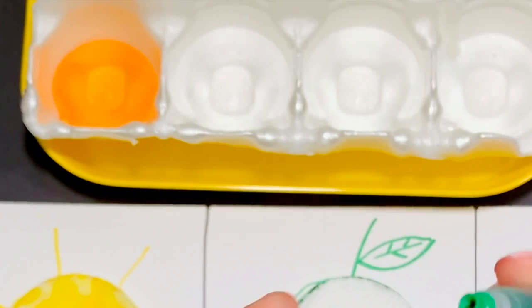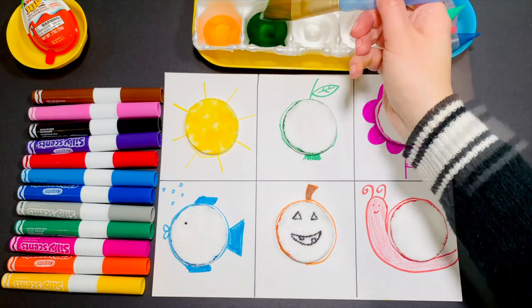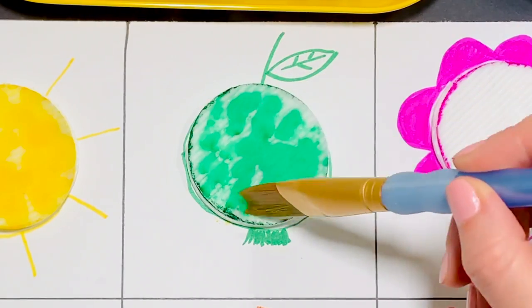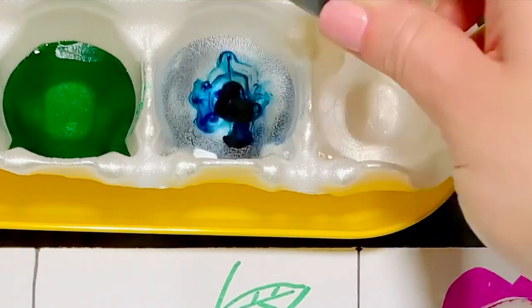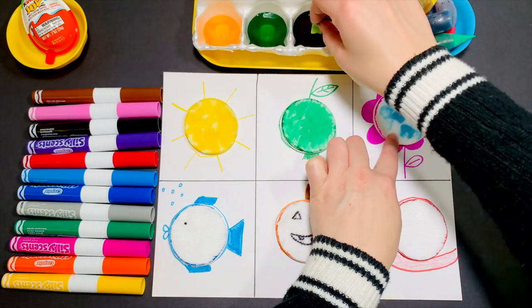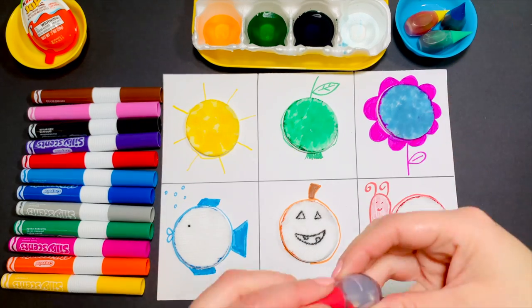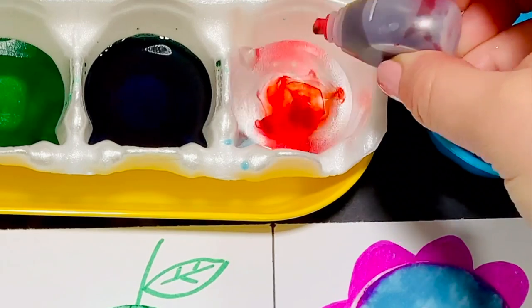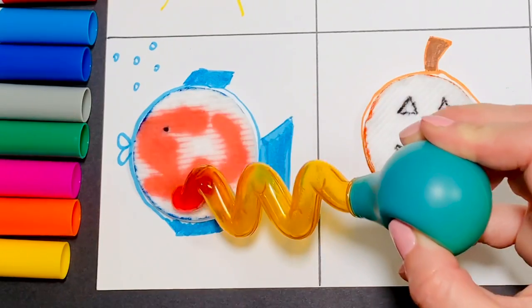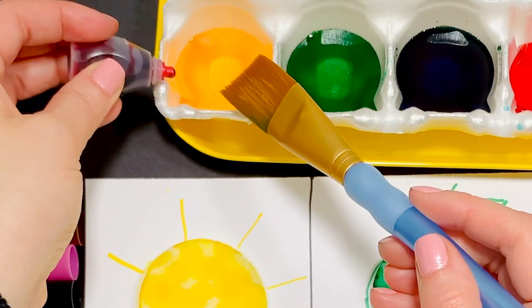Add two drops of green. Two drops of blue. Two drops of red.